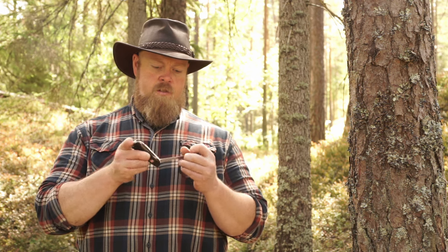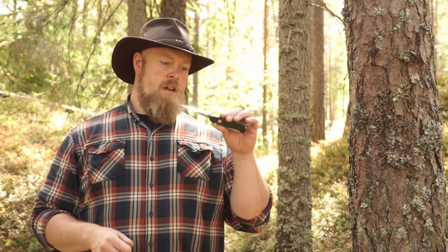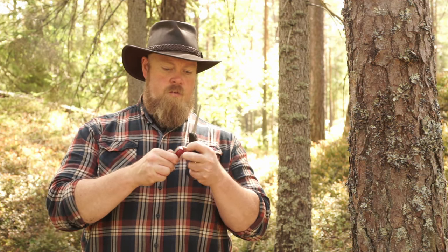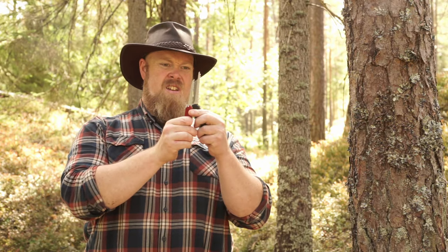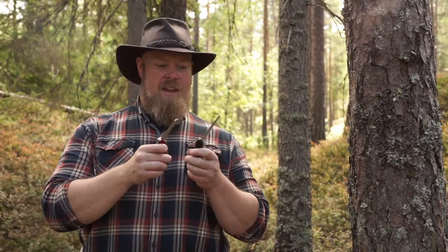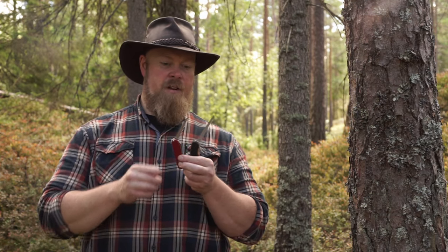Now I want to talk about all the different saws I brought with me. I'll start with this Victorinox — it's a nice little saw, it cuts really effectively for its size. I actually got two of them in two different sizes. They're both small and tiny. The Leatherman saws are also supposed to be pretty good quality, similar to these. They're good to bring as a backup for something, but I would not consider these as a tool for gathering firewood at all.